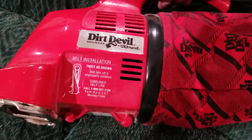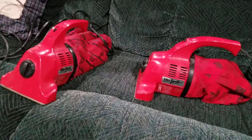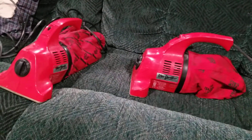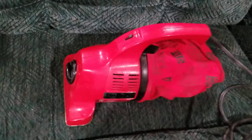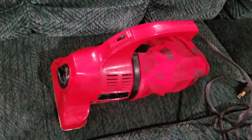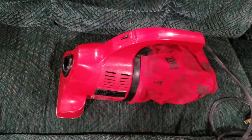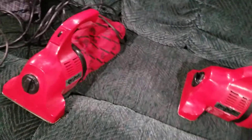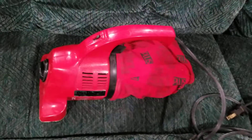It shows how to replace the belt on both of these. The reason why he has two of these is because this one actually belongs out in his camping trailer. Originally at his other house he had both of them there, but I suggested to my uncle that he could take one of these HandVacs and use it out in the trailer, since there's no point in having two inside the house.